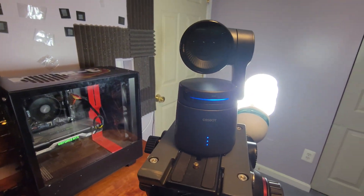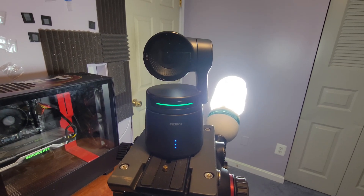Once you turn it on, it'll start working. It'll turn blue first, and when you know it's good to go, it's going to turn green. With that, our camera is all set to go.